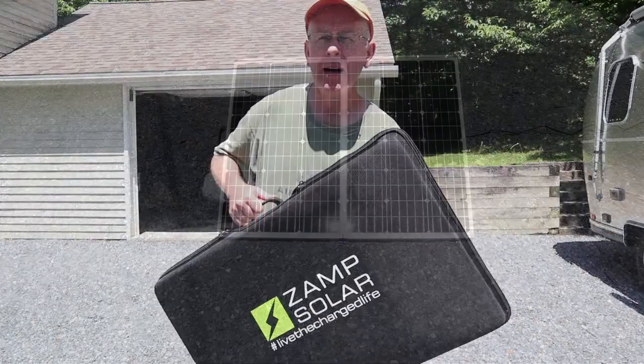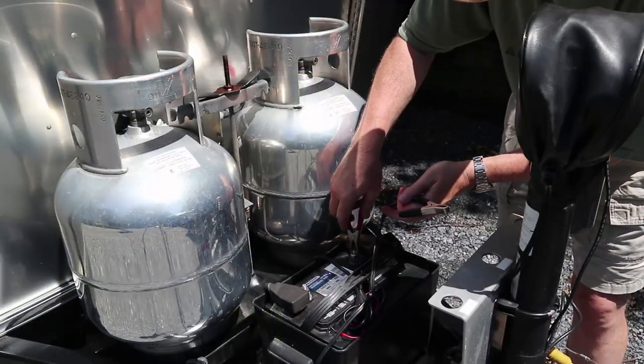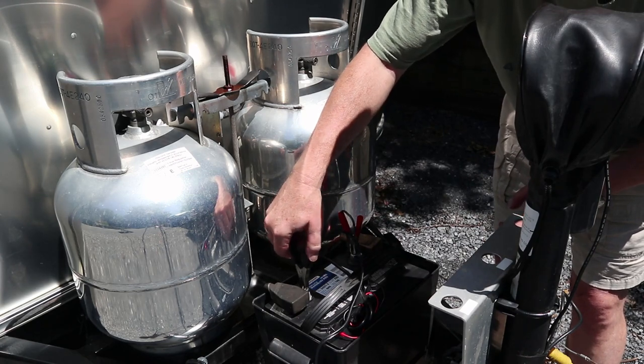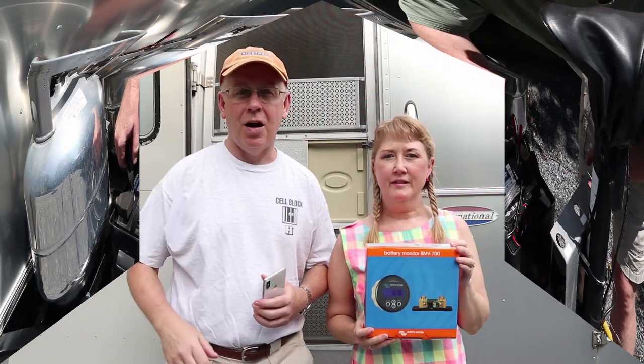We've got our Zamp 140-watt foldable solar suitcase — we're going to set that up and see what the battery monitor reads. That's when things got a little wonky. When I hooked things up and looked at the graph, the voltage spiked just like it should when charging, however the amperage wasn't showing anything going in. The more I looked into it, the more I realized that absolutely nothing can be hooked up to the battery side of the shunt, so we'll need a separate connection for the solar panel — that's an improvement we'll have to do later.